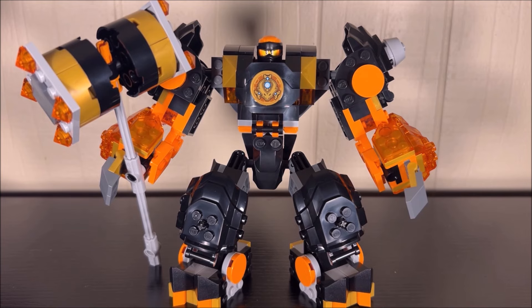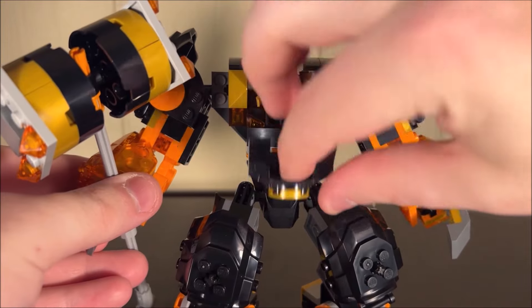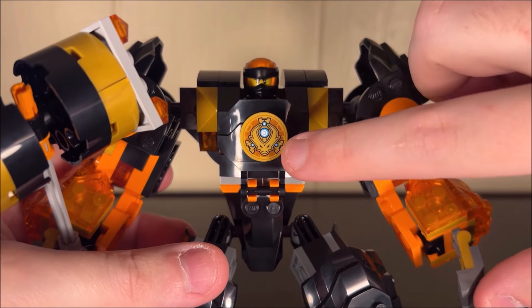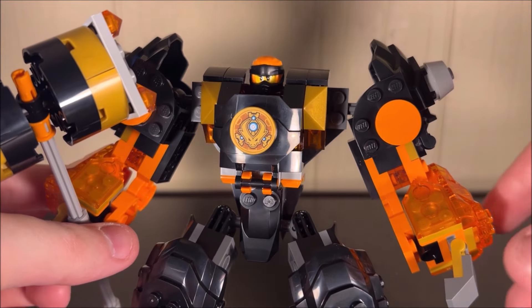Now let's talk about the mech itself. I already have Cole in there — it's very easy to get him in. The canopy section just folds down, Cole sits in there, and you fold it back up. That print right there is a print, not a sticker. A lot of the other mechs use something similar, and overall this Cole mech is not too bad.